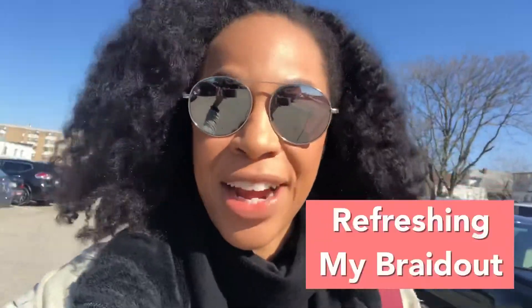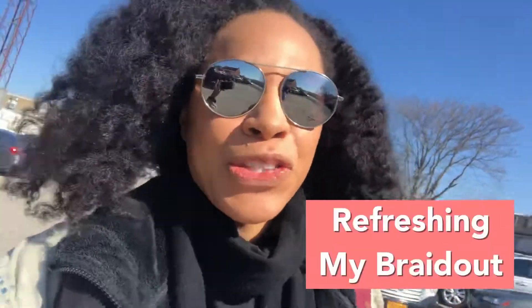Hey, it's Kimberly and welcome back to my channel. Today I wanted to do a little bit of a video timeline of how I refresh my hair, specifically a braid out. I'm on day three and my hair is actually still defined, but I want to show what happens when I have an audition and then yoga — my hair is gonna be really frizzy — and I want to show how I refresh it.